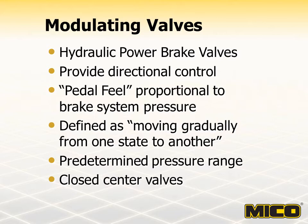Modulating brake valves are considered closed-centered because they block the fluid at the pressure ports while the brake pedal is in the released position. By contrast, reverse-modulating valves are closed-centered when the brake pedal is fully applied.